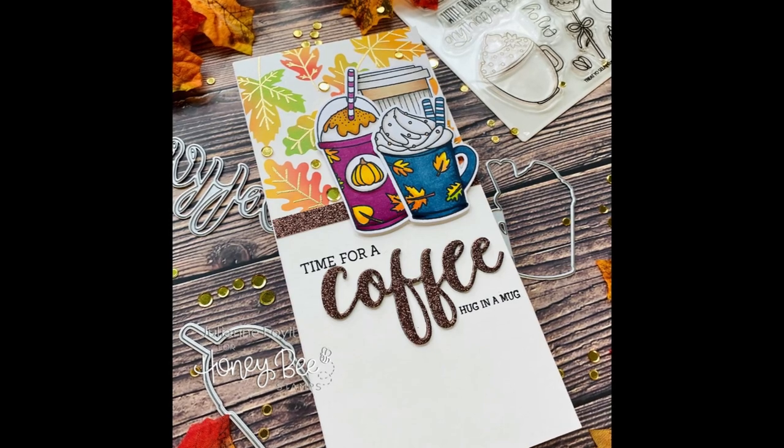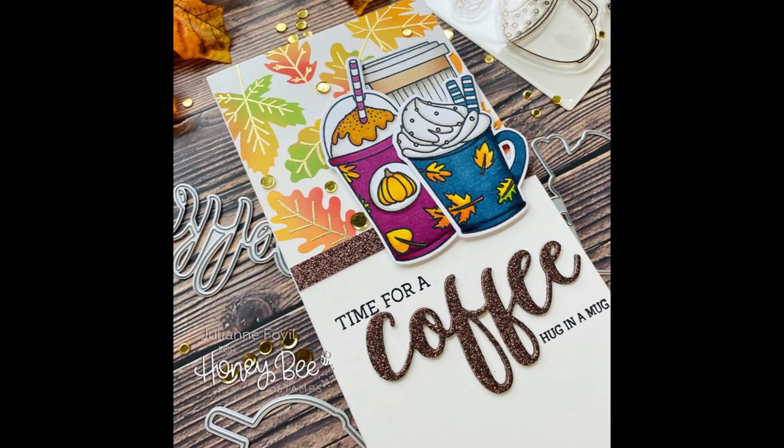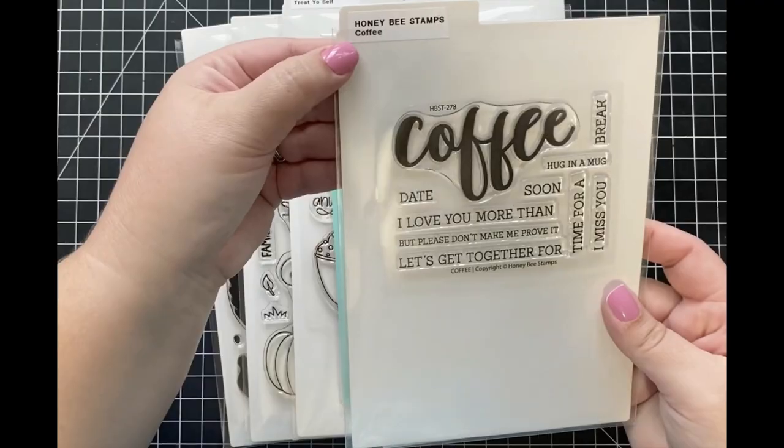So make sure to head on over to the blog for all of the details. Today I'm going to be showing you how I created this fall inspired coffee card using some of the new goodies from the autumn afternoon release.